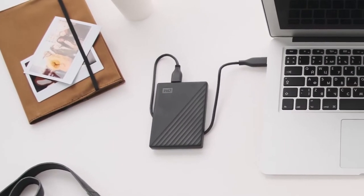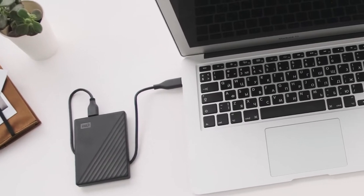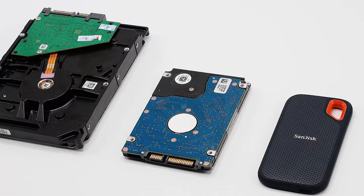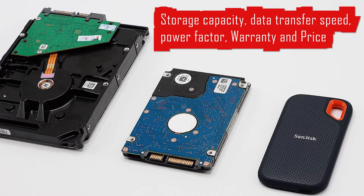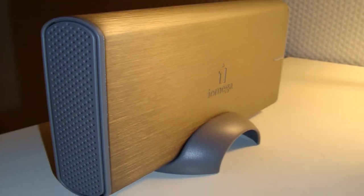While looking for an external drive, we must consider some basic points like the amount of data and content we want to store, data transfer speed, power factor, warranty, and obviously its price. My old external drive was also full, so I needed to buy a new one.